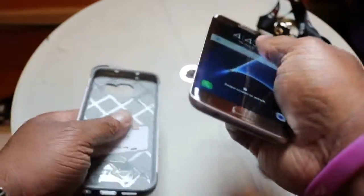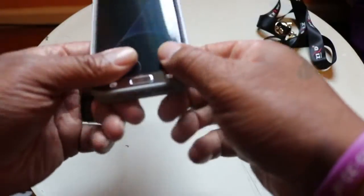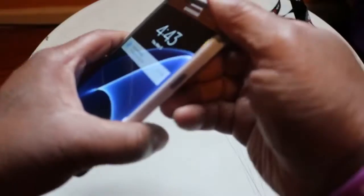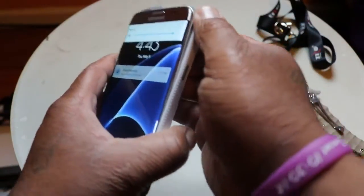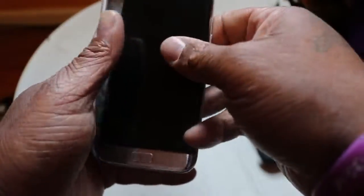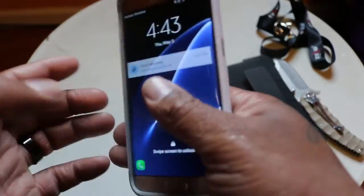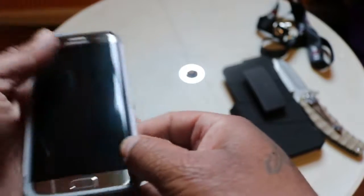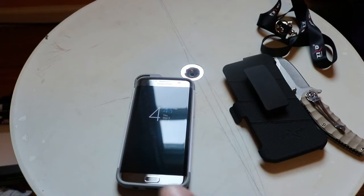We're gonna do the on and off test real quick. Getting it off has its challenges — that's one time. Slap it in there, it goes in with ease, real rapid. Going in there is pretty easy; coming out you gotta fight with it a little bit. Putting it in is simple, so a little toughness on removal, but it could just need a little working in.